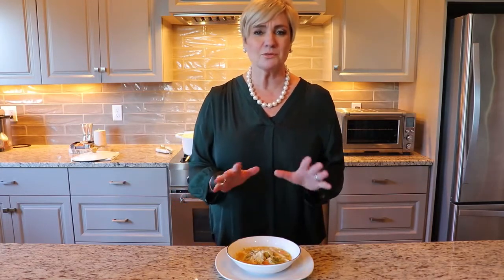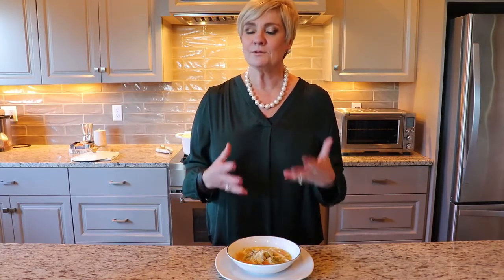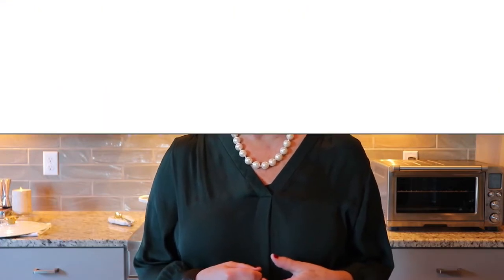Here's the finished product — chicken noodle soup! It's delicious. I just sprinkled a little bit of parsley and added a little bit of Parmesan cheese. Super, super easy! And if you like this kind of content, join our group The Silver Lining, where we talk about aging, seniors, and the silver lining of it all.